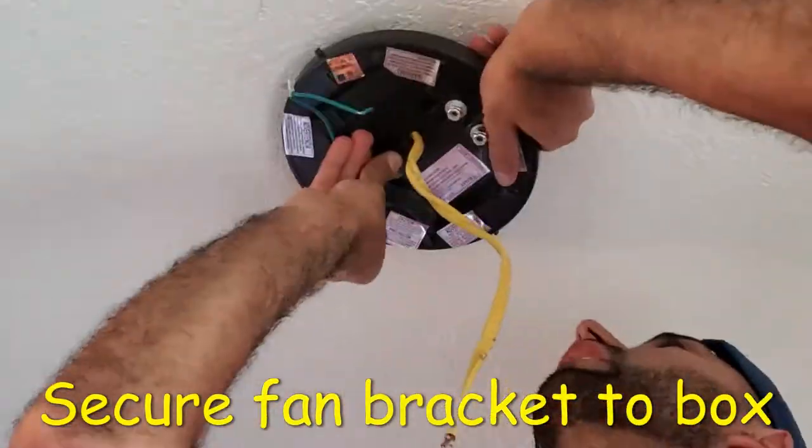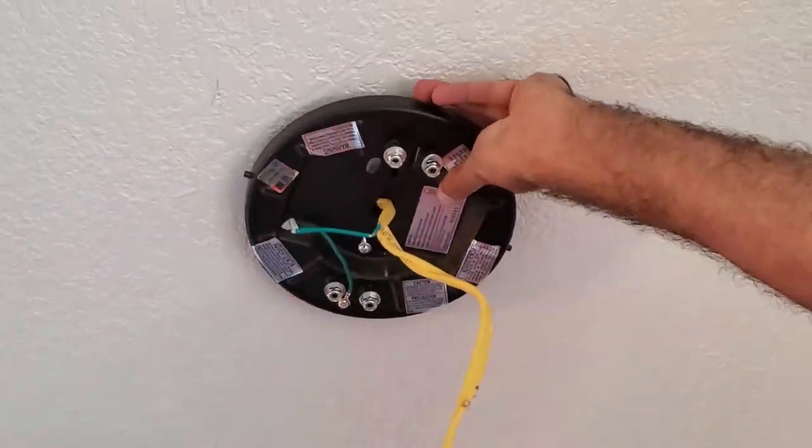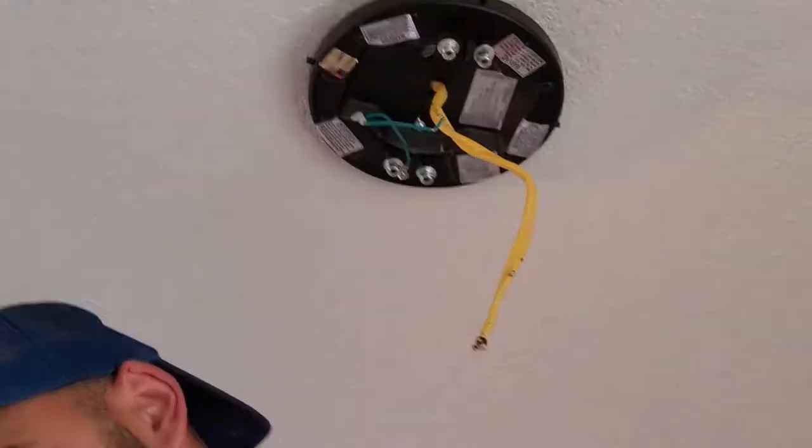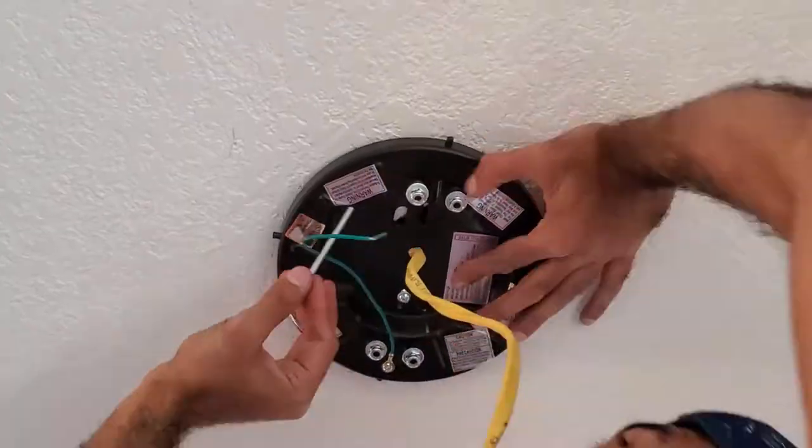First I removed the screws that were provided with the electrical box and used the longer 3-inch screws to attach the bracket to the electrical box. Once it is tightened, the bracket should be flush with the ceiling.